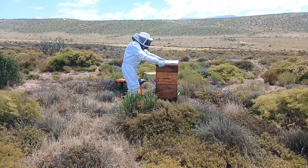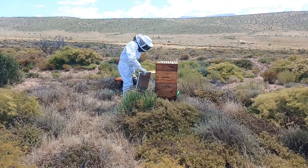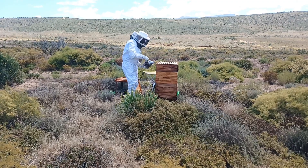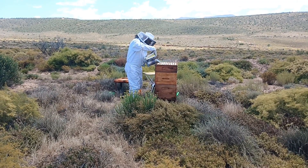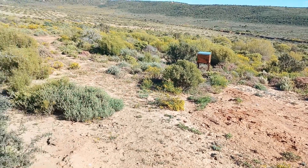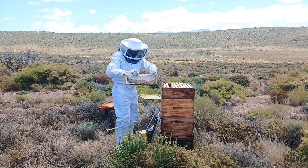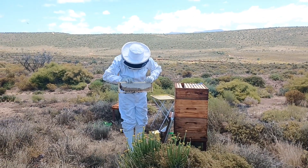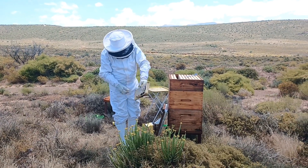Since my previous update, I have done two removals for people in the community — one very recently and the other some time ago. That colony absconded from my apiary, leaving me with just a small number of bees in the hive, which were then combined with my first hive. That double brood box also has a honey super which is almost full of honey and about 50% capped. Remember, we are in the southern hemisphere and it is now summer here.